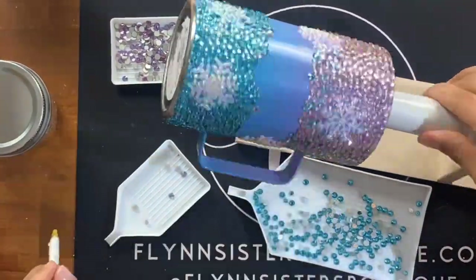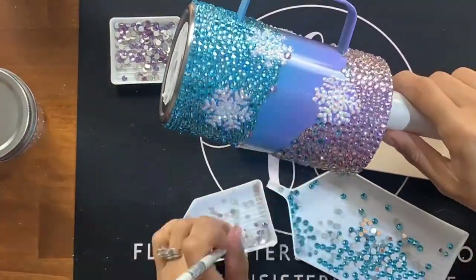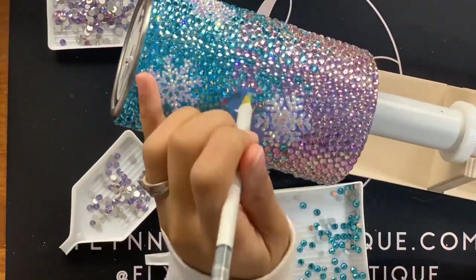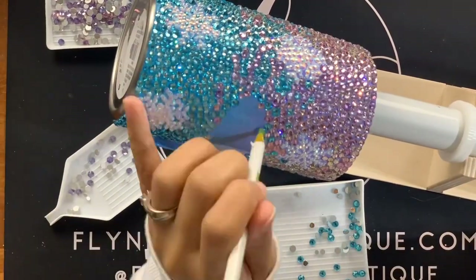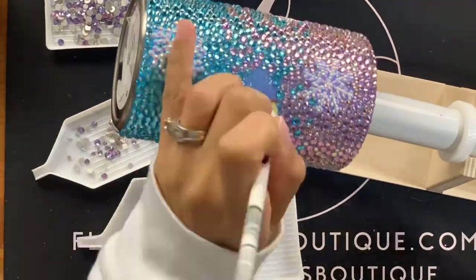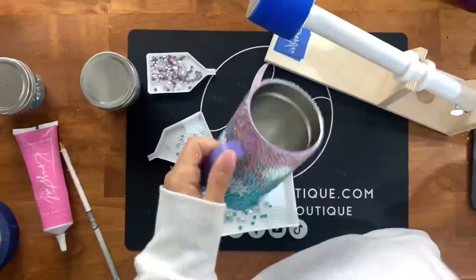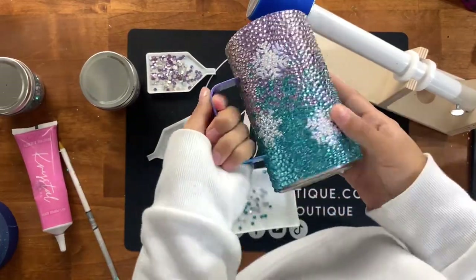There are plenty of other techniques people use to get an ombre look on rhinestone tumblers — this is just what makes the most sense in my head. I'm taking both colored stones and going back and forth in the middle section, focusing mostly on purple up toward the top but adding a few blue, and vice versa. I was originally intimidated to try this ombre look and wasn't super satisfied the first time I attempted it, but the strategy I used this time really worked to my advantage. The entire cup is now completely rhinestoned.